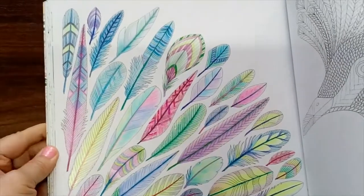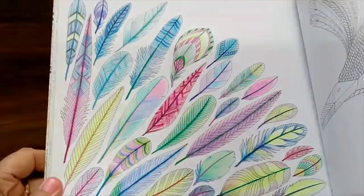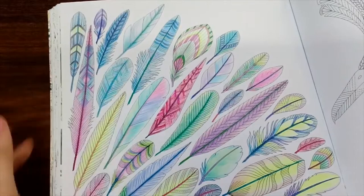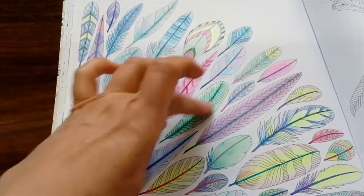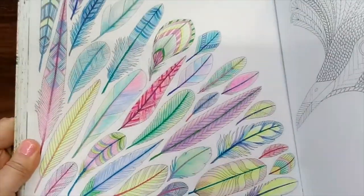I did these feathers using Faber-Castell, just the very cheap ones, and a little bit of gel pen in the middle of the feathers — the little bit that goes right down the middle. And the tiniest little bit of glitter just around the very edges. Just a tiny little bit, not too much.